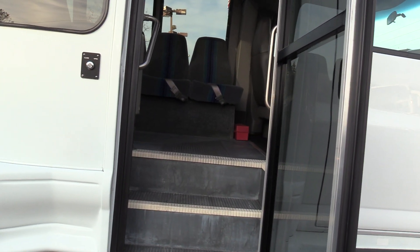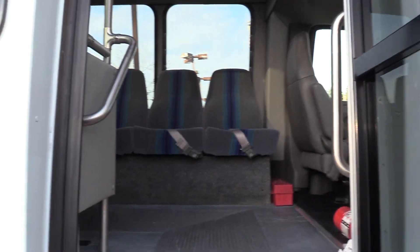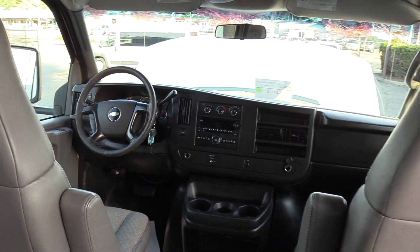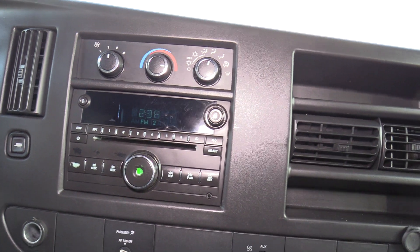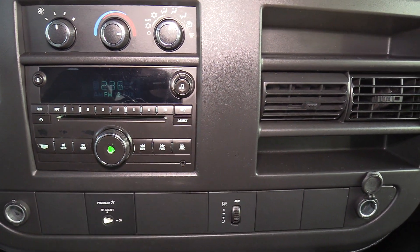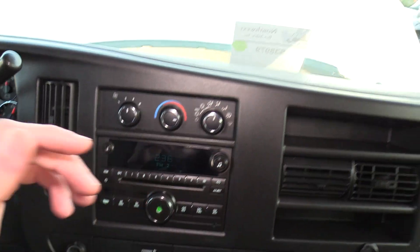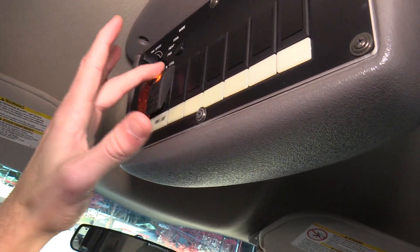Coming on inside, we have an electrically operated passenger entry door with grey ribbed IOA stepway and white step nosing, with some grab rails coming on inside. Over the driver area we have a Chevy OEM AM FM CD stereo with an AUX input if you want to plug in your phone. Climbing controls for your driver, and up top we have your rear heater, rear AC, door, and the dome lights in the back.